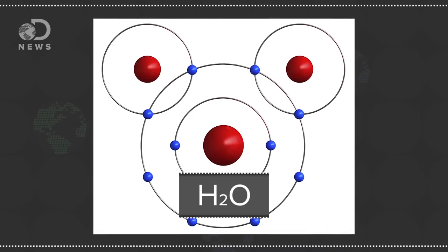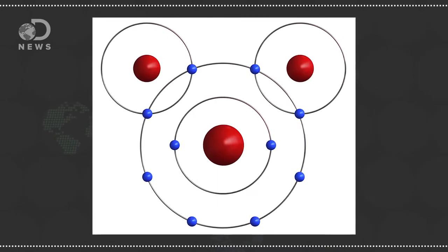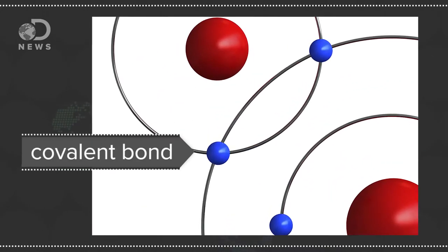If you've ever taken a chemistry class, you might know that water is H2O, which means it's made up of two hydrogen atoms and one oxygen. But these atoms are covalently bonded, which means they share electrons. When electricity splits that bond, oxygen gets a little sneaky and steals an electron from the hydrogen in the process.